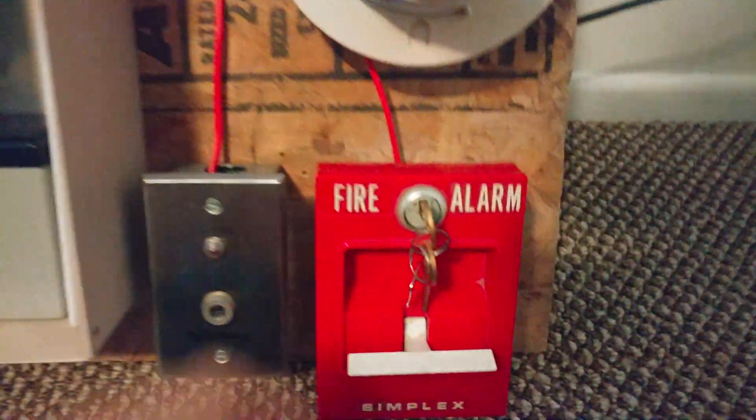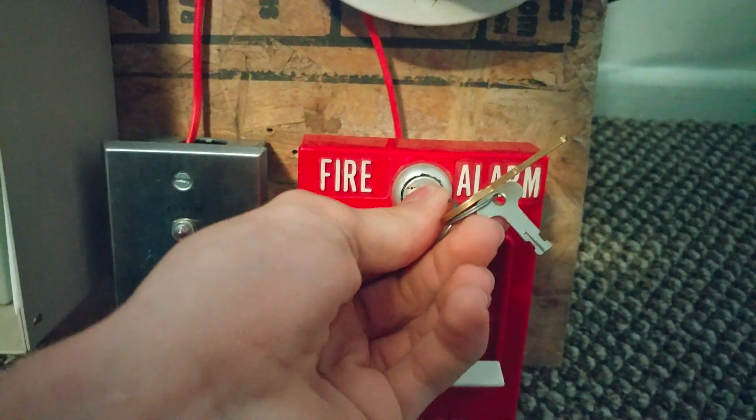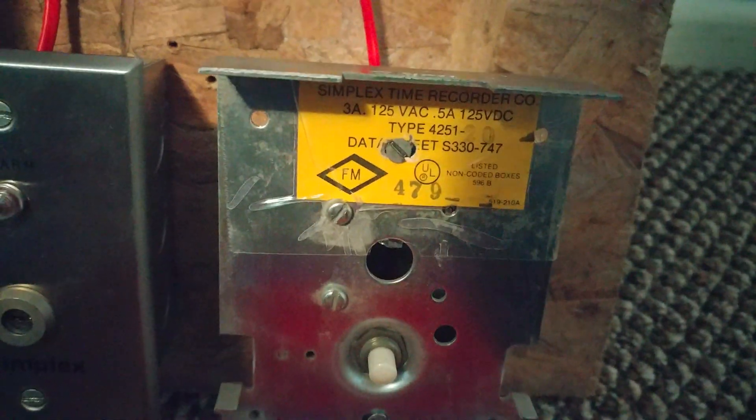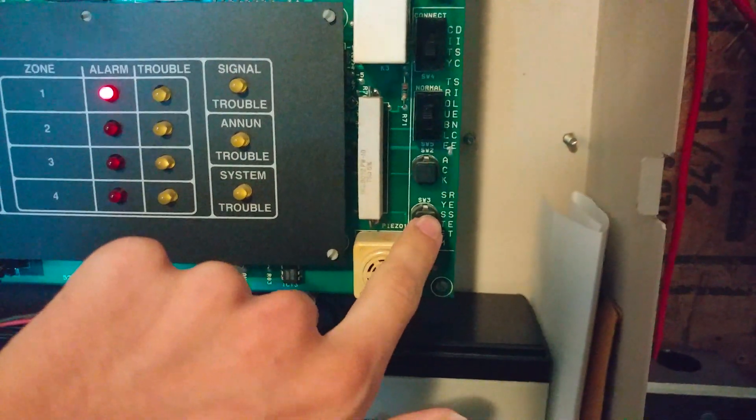All right. So now we'll go ahead and reset our pull station — you can see here's the inside of it, the 4251-20. Now we'll go ahead and reset our panel.